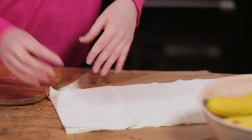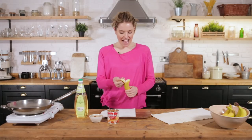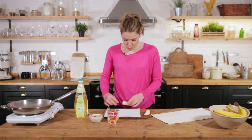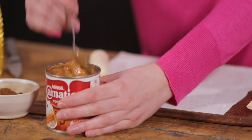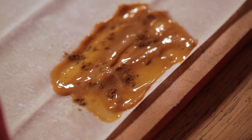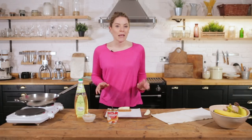We're going to take one filo sheet and lay it down in front of us. We're going to grab ourselves a banana, and take half of it, because the curve of the banana makes it hard to wrap. We sit that at the base and center of our filo pastry, on a bed of carnation caramel. Another lovely addition is Chinese five spice — just a small pinch on top of our caramel. Then we lay down our banana and roll it up like a spring roll.